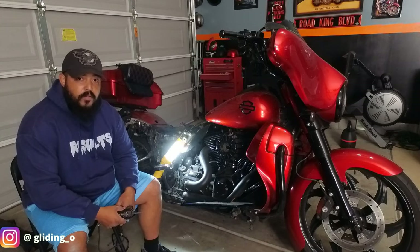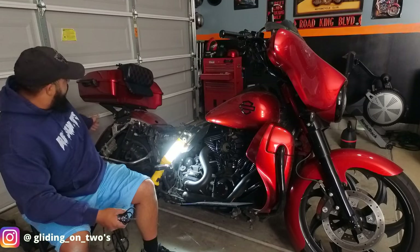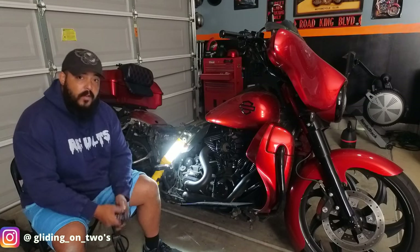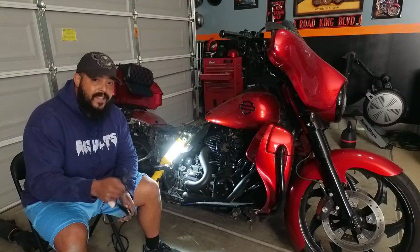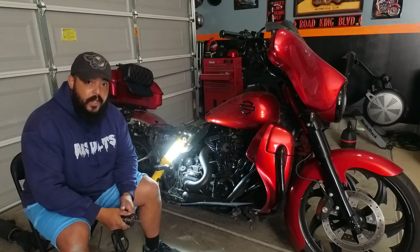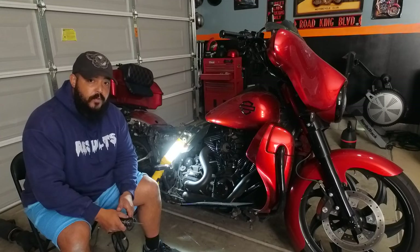Hey, what's going on? This is Nori, the host of Gladion II's YouTube channel. Have you ever wondered, man, my brake light stays on all the time — I don't know what's the problem? Well, today's episode I'm going to show you how to test and find out what the issue is by checking your rear and your front brake pressure switches to see which one of them are inoperable.